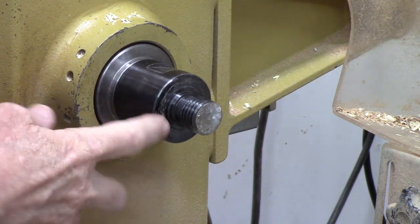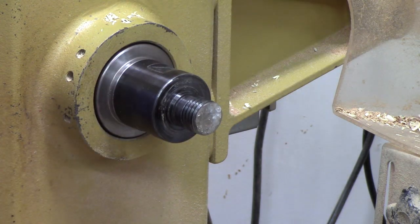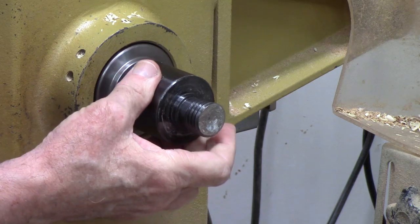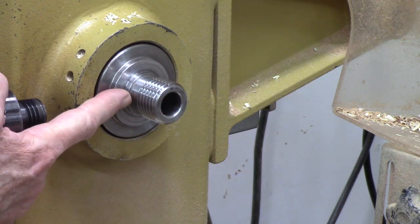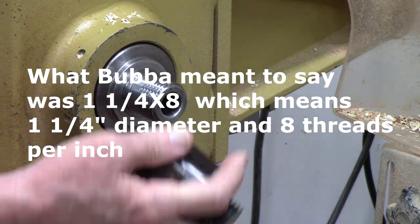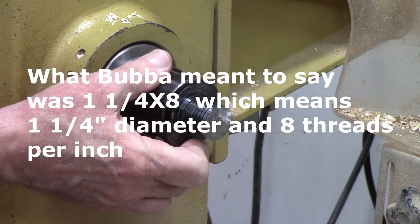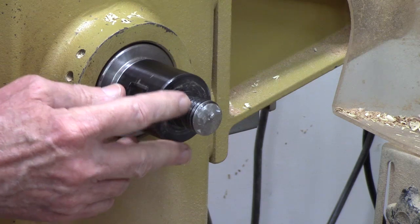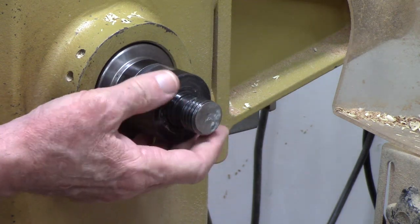First, let's talk about a spindle adapter. There are lots of different sizes of spindle adapters, which basically take a spindle and change it from one thread to another. My Pyromatic has a one inch by one and a quarter thread, and that's what this spindle adapter fits to. The exterior male thread in this case is a one inch by eight, which fits almost every mini lathe out there.